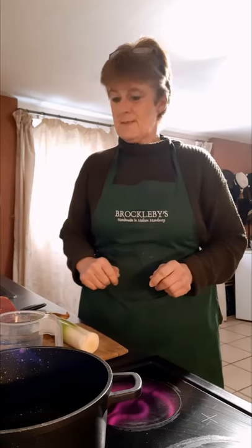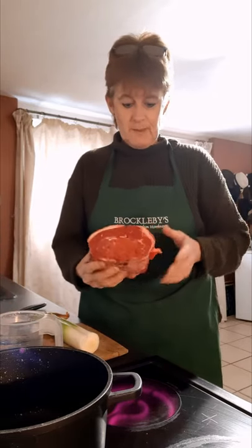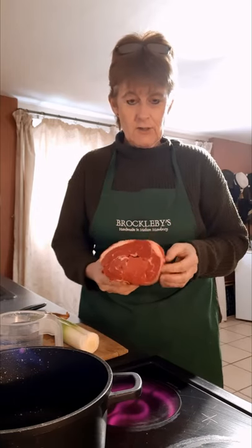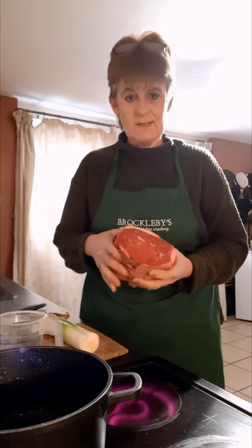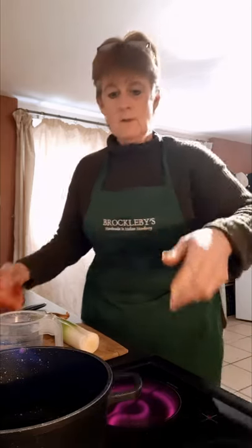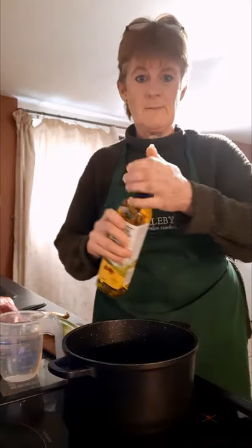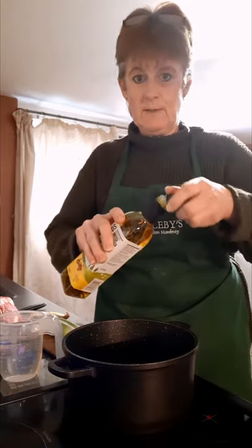I'm going to prepare a piece of brisket for the oven and I'm going to use it for two different dishes. It's a gorgeous piece of British beef — brisket is a slightly cheaper cut of beef but with fantastic flavour. It does need slow cooking. I've got a medium saucepan and some British rapeseed oil, and I'm going to put a little bit of oil in the pan.